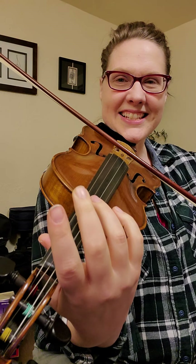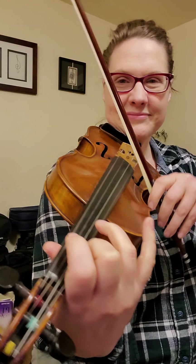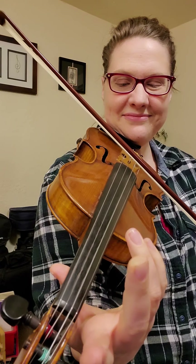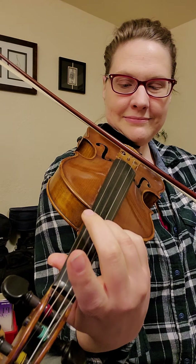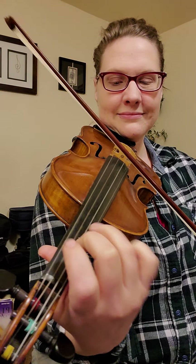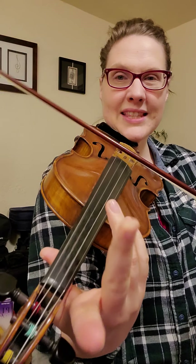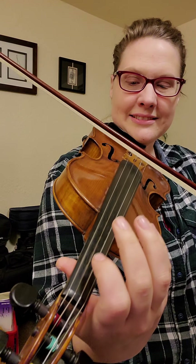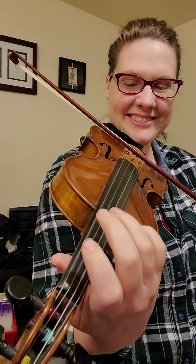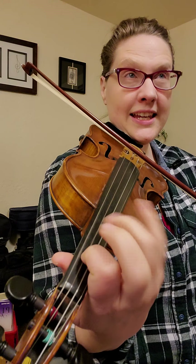That's the beginning. It goes like this. Next: D, D, E. E, C, B, A, G, G, A, B, A, E.